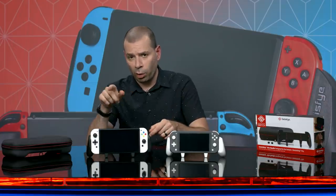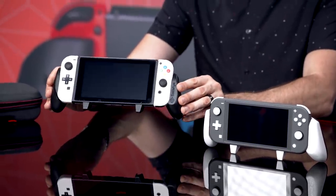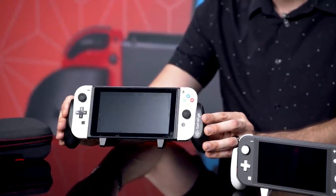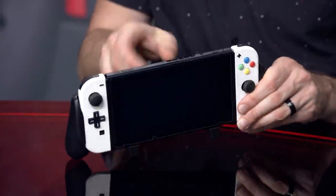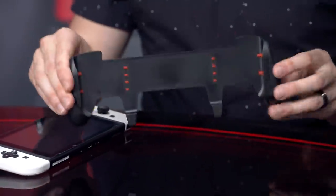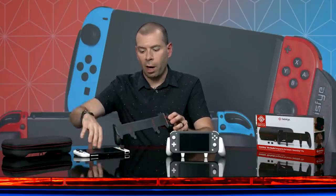A company called Satisfye, with a Y, has been making a grip for a long time and they've actually just redone the entire grip from the ground up and made something that's a little bit better. This is the new improved Switch Grip Pro. It is a lot easier to take on and off your Switch. The original version was lacking these rubber bumpers that are sitting inside now, which made it a little bit difficult to take your system on and off.